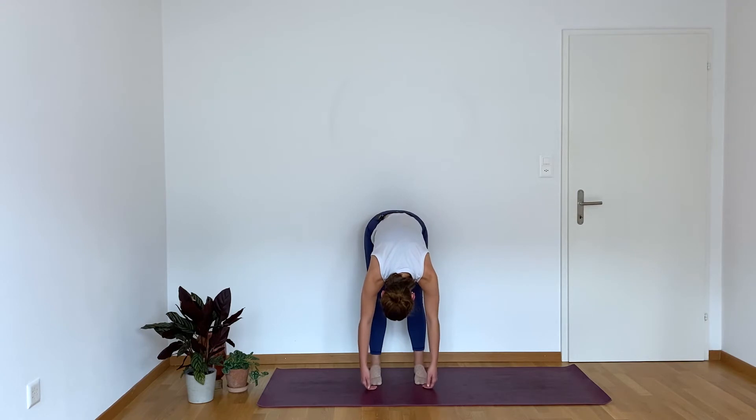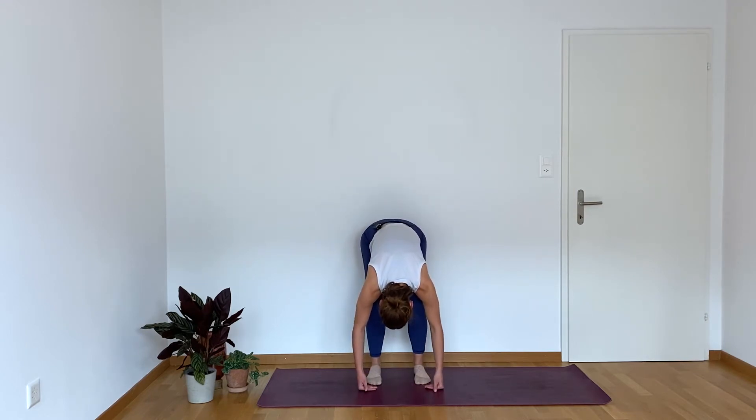Come all the way down as far as you can. Maybe the fingertips brush the mat, maybe not. Bend the knees and straighten. Bend the knees and straighten.